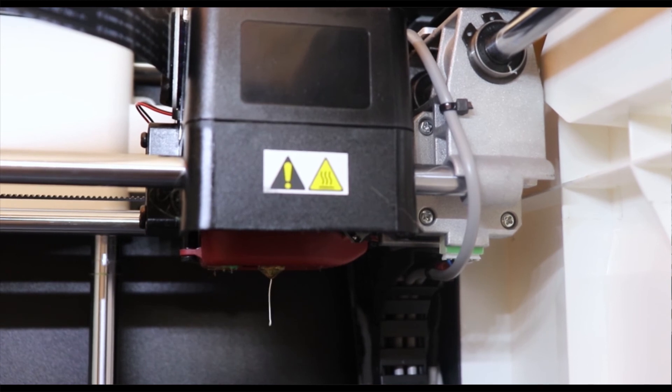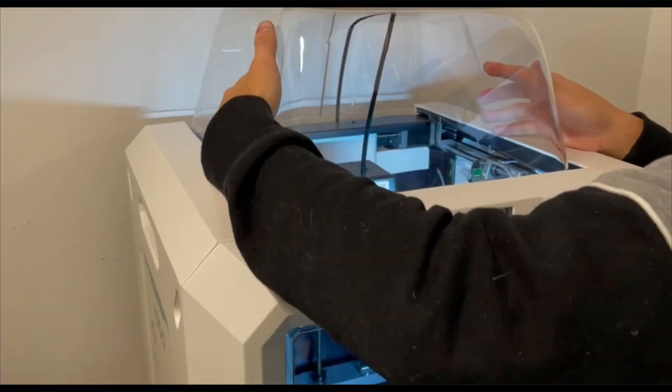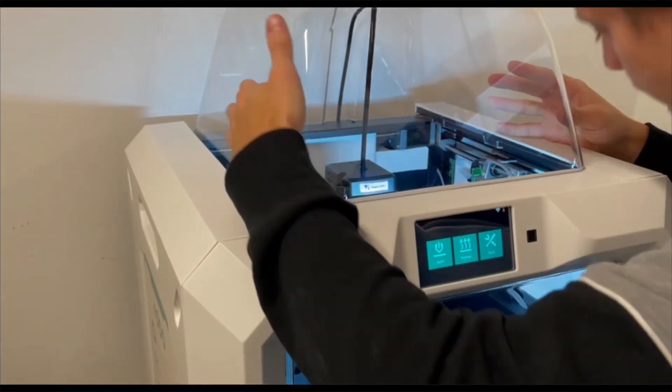Now we're going to put the top cap on. You can squeeze the sides until it fits nicely, and you're all set and ready to go.